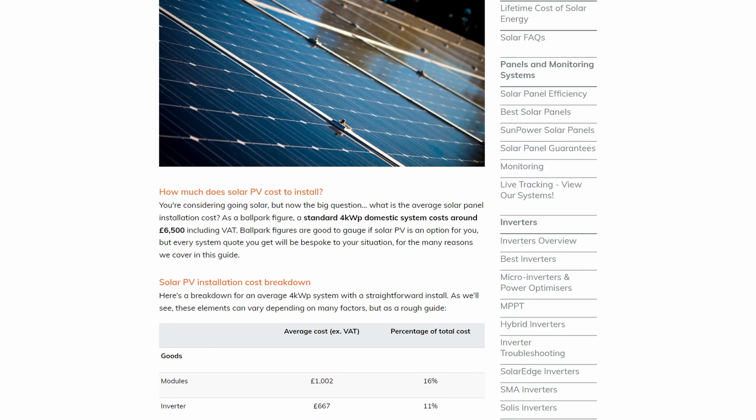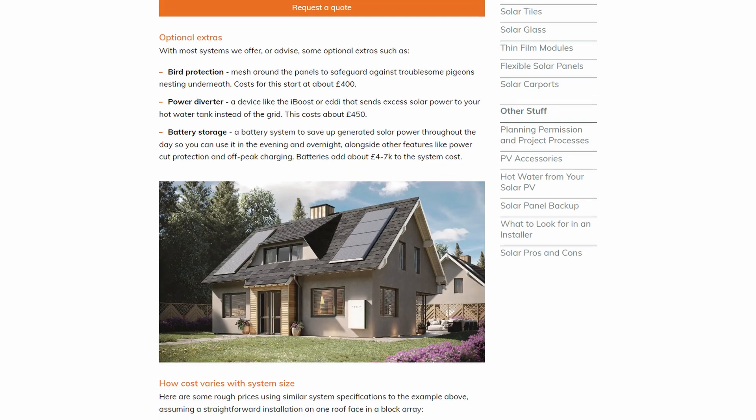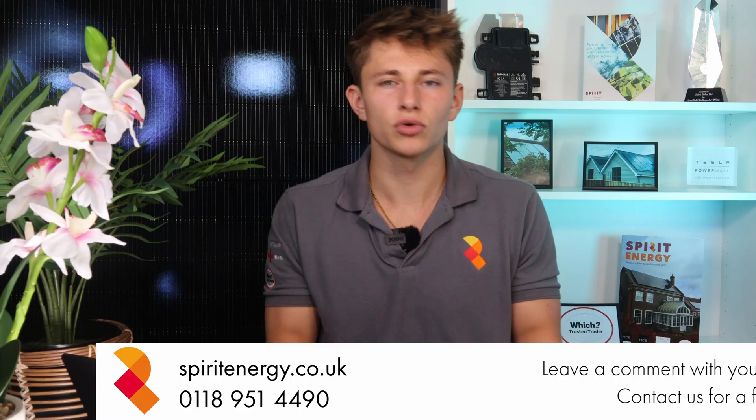Please see the link in the description to visit our knowledge bank and feel free to reach out to our team for any advice or to request a quote. What do you think about in-roof panels being less efficient?